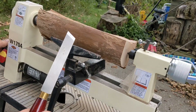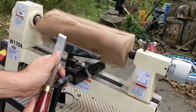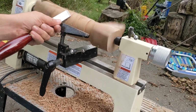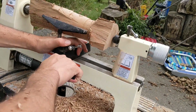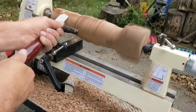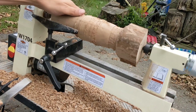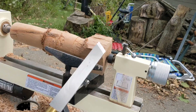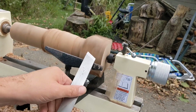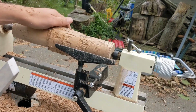I got a skew chisel here. Let's see what happens. Just about round. I decided I needed to move down to this end here because that's throwing it off balance, so I'm going to make that more close to round. Alright, now we're all roundish.